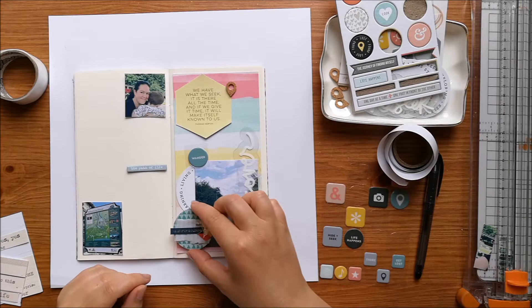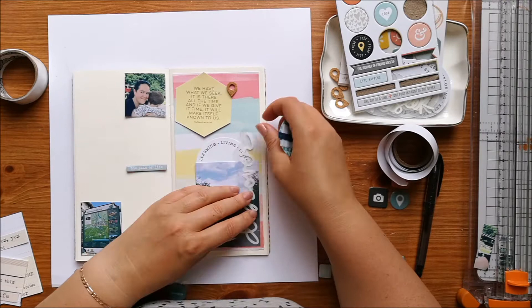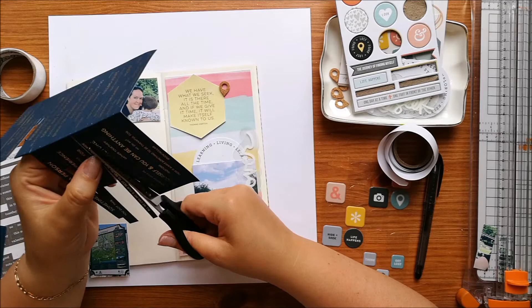I'm adding on some of the pieces from the kit — I've got this acetate word that says 'discover', and one of the circles that says 'learning living'. I've cut that in half because it's going in behind my photo.